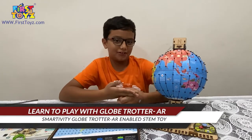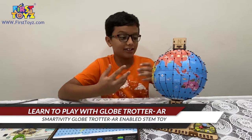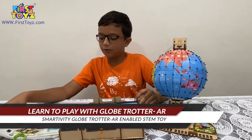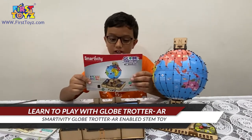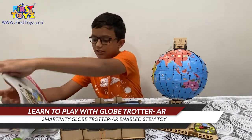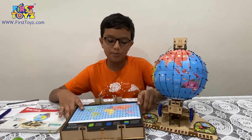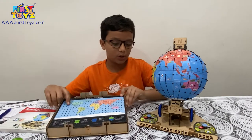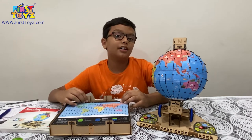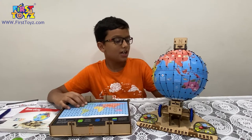After a bunch of time lapses and explanations, we finally created the globe and the storage box. Apart from that, we also read the second instruction manual which tells us how to play the game. So we'll first explain and show you the mechanisms of the globe, what's inside the storage box, how to lock and unlock the globe from the storage box, and how to use it for your room's aesthetic.